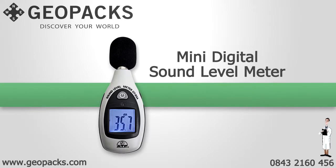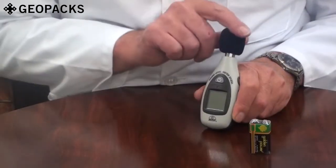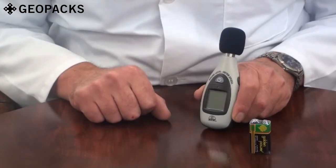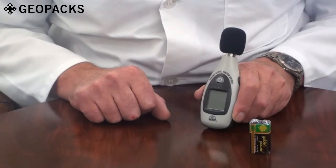An introduction to the Pocket Mini sound level meter. It is supplied with an acoustic foam wind muffler and battery. This instrument is ideal for environmental monitoring and health and safety applications to monitor sound levels.